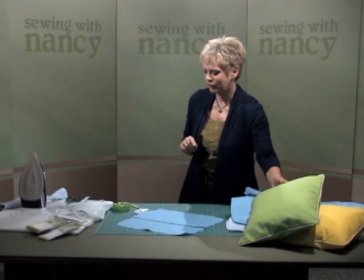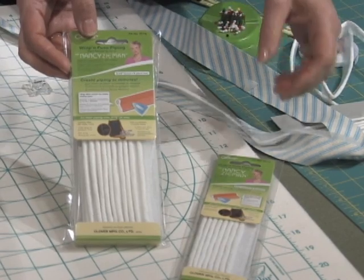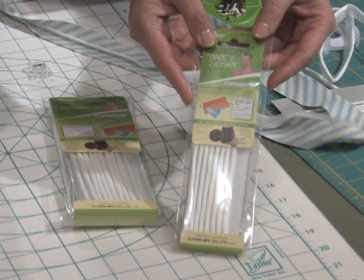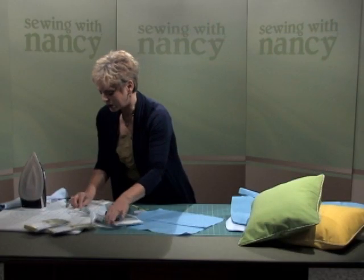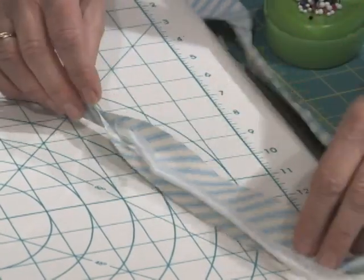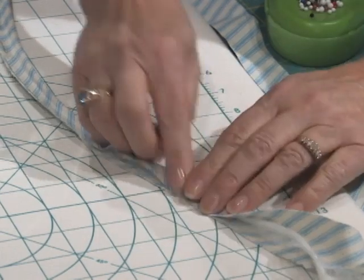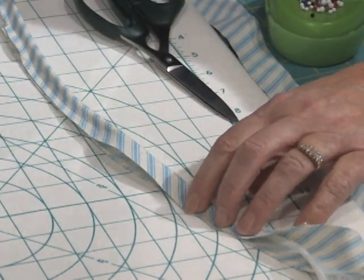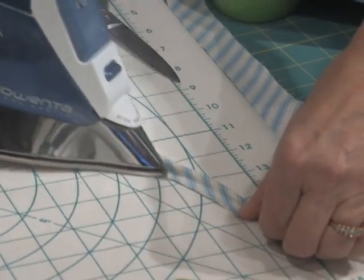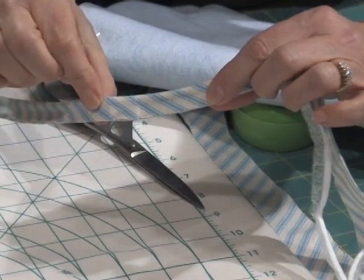Wrap & Fuse is available in two convenient sizes — six yards, or a package with a little bit over two yards. It's called Wrap & Fuse because the cording is wrapped with fusible web. On the packaging, instructions are given for how wide to cut the bias strip — about one and three-eighths inches wide. Fuse the Wrap & Fuse to the wrong side of the fabric, wrap the fabric around the fusible, and then with the edge of your iron, just press. This first step that normally is sewn has now been created by pressing — it's fused into place.